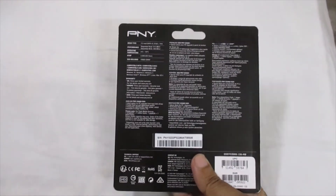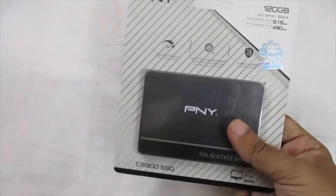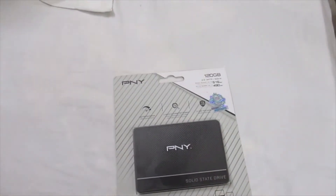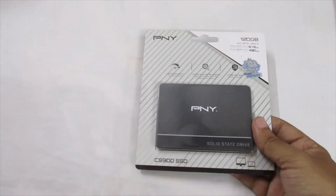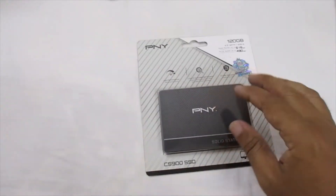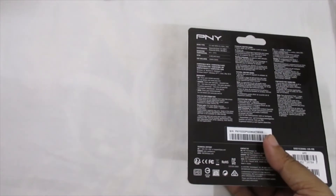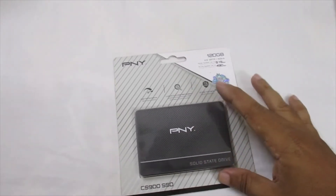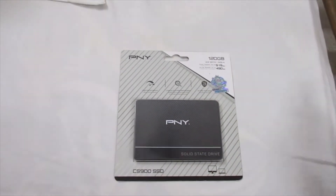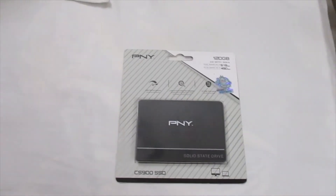I am using smart technologies. This SSD is the original. This is the perfect product — this is the speed.